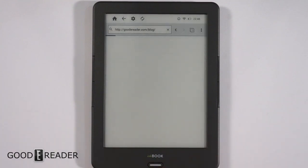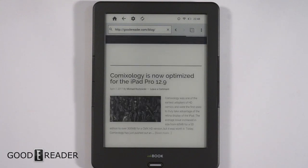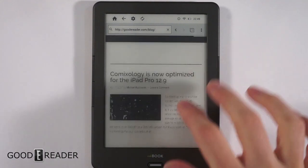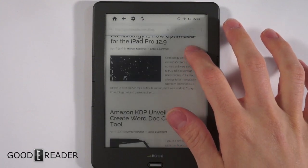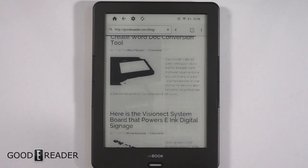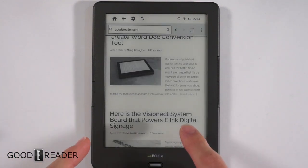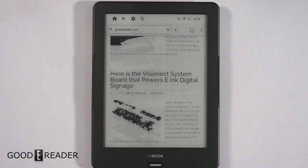I already typed in GoodEReader blog so you can see when that boots up — it boots up relatively quickly. The dual-core processor means it scrolls right along; there's not really too much artifacting or ghosting. It moves pretty nicely. It's kind of like an A2 mode, so it degrades the image while you're moving and then renders when you let go.